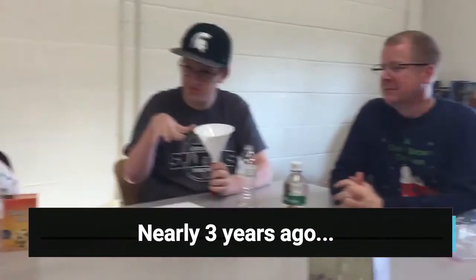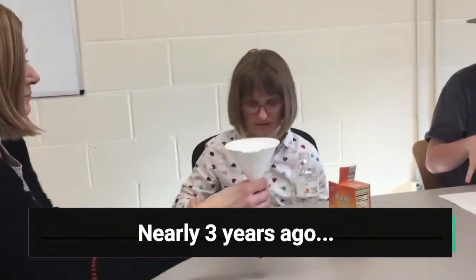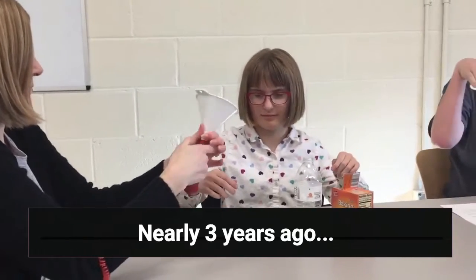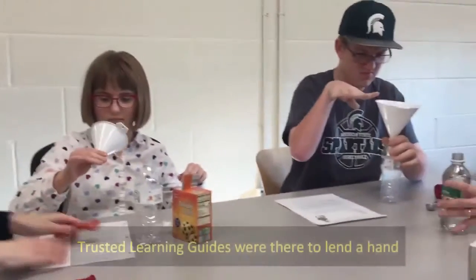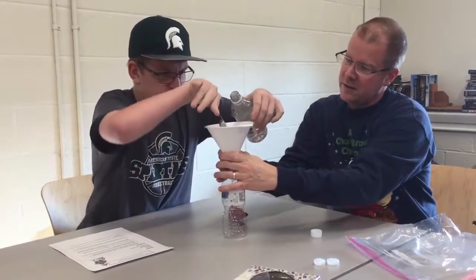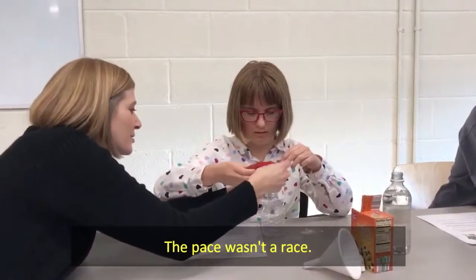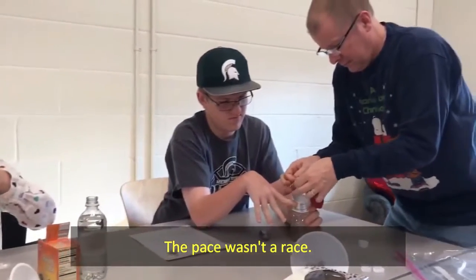Use the other funnel to add two teaspoons of vinegar to the bottle. Now when you take the baking soda in...